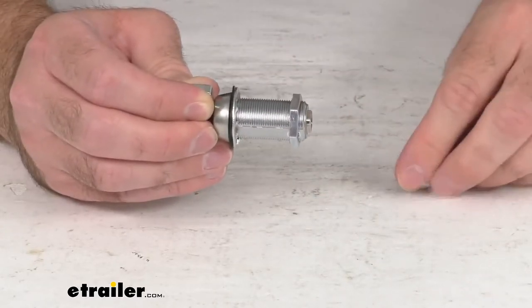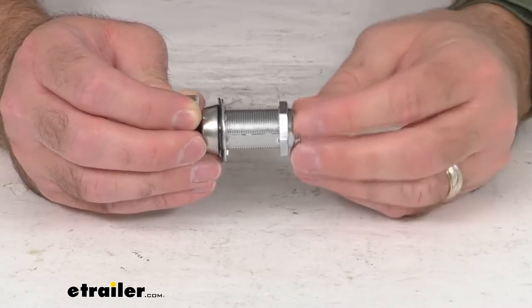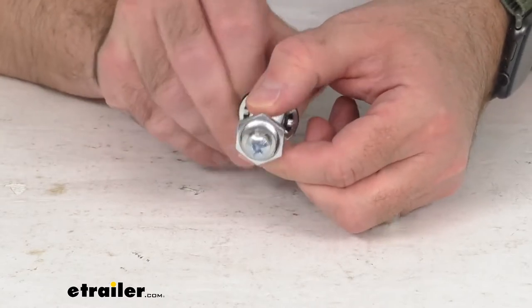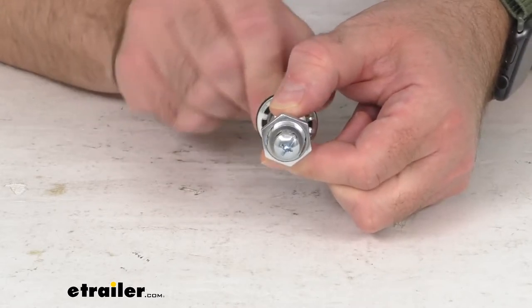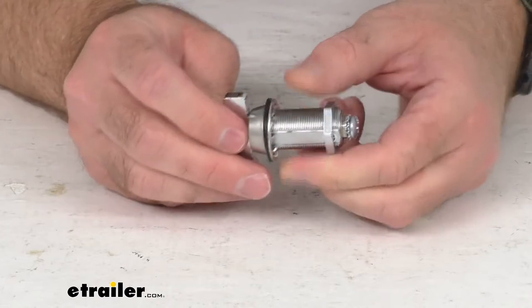And the cam screw. It is important to note that this does not include the latch, so you will reuse the latch from the thumb turn cam latch cylinder that you are replacing.